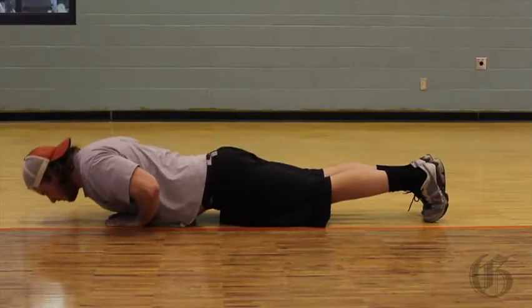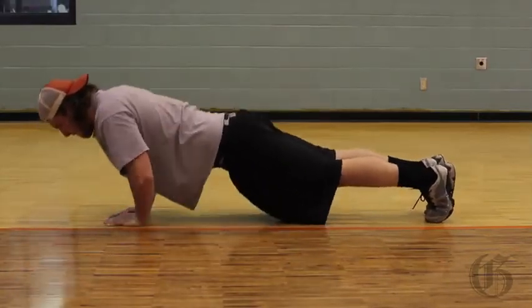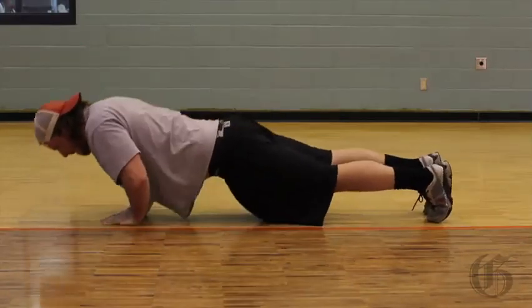Two to three reps to start is just fine. You're doing a great job, Alex. Wonderful. That's the last one. Great job.